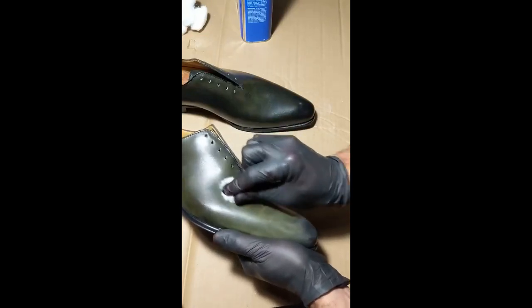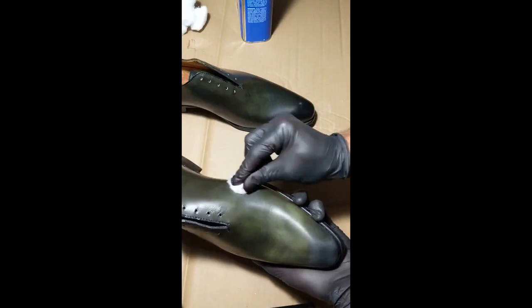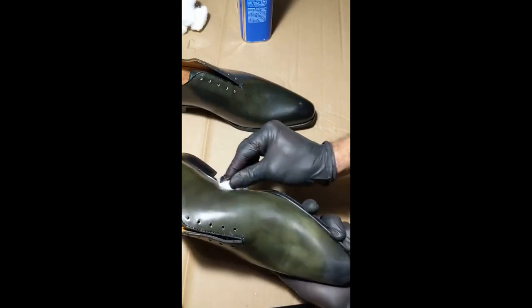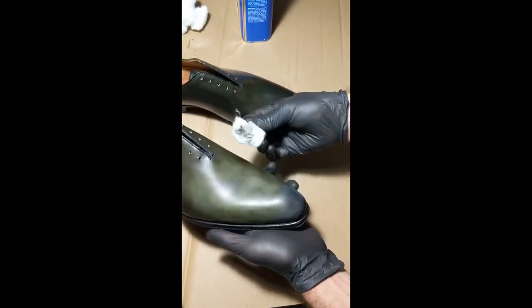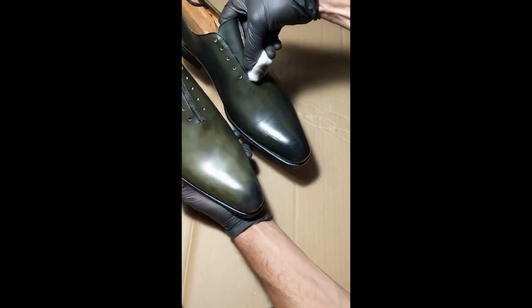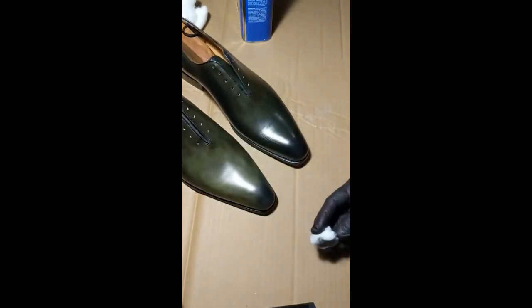It just takes multiple rounds. This absolutely could ruin a pair of shoes, so you don't want to play around with this if it's your first time. I always recommend getting a pair off eBay or Goodwill, something like that, to experiment with when you're first learning. But that gives you an idea of how much color is going to come off. I'll pause the video here and show it again after it's been completely stripped.